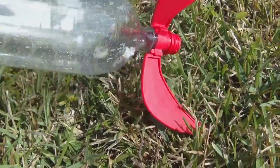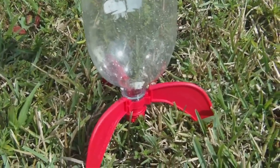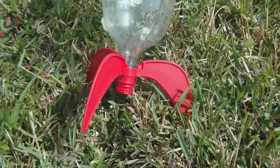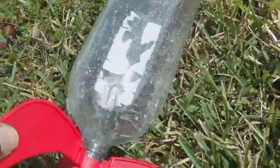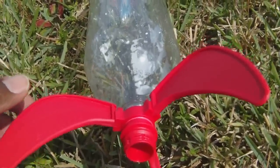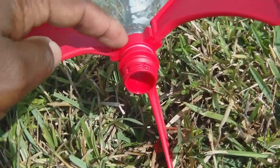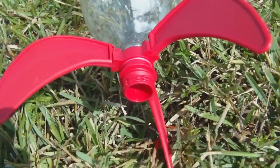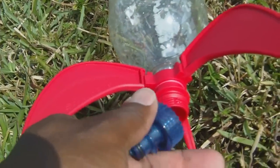These fins are called Strato Fins. Normally, folks that are into the hobby of water rockets will make their own fins out of different kinds of materials, but this company made a pretty ingenious set of fins that, as you can see, they're flexible, hard to break, and they also have another threaded ring on the bottom that mimics the one on the bottle. So here you can attach whatever kind of nozzle you have — in this case I have a Quest nozzle. It's going to go there.